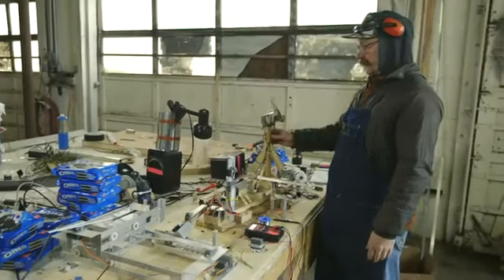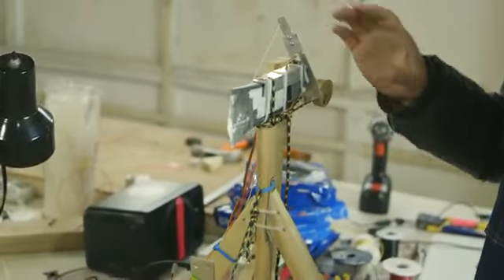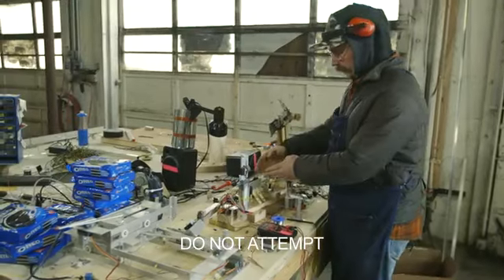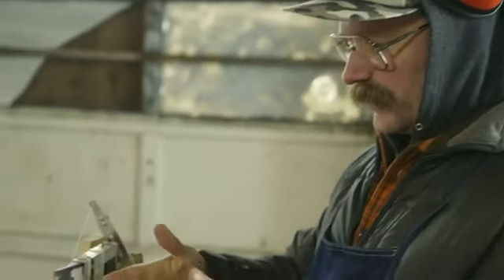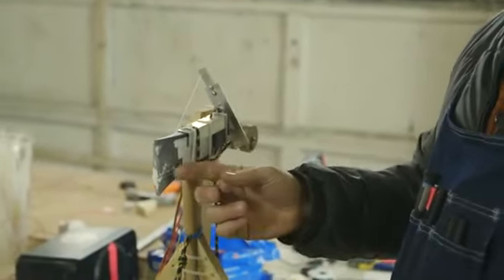The division process is carried out by this hatchet, which lowers down right through the center of the Oreo, and then I've got this floss to kind of keep the creamy Oreo halves from sticking to the hatchet blade.